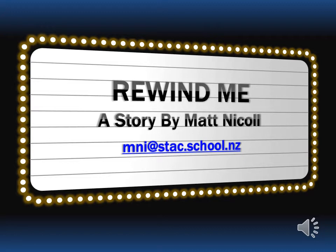Before I get into the story, I'd like to introduce you to the person who inspired me to even give this a go in the first place.